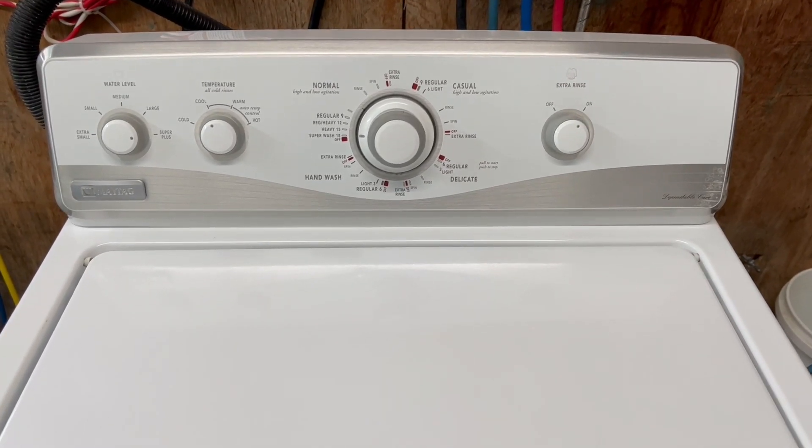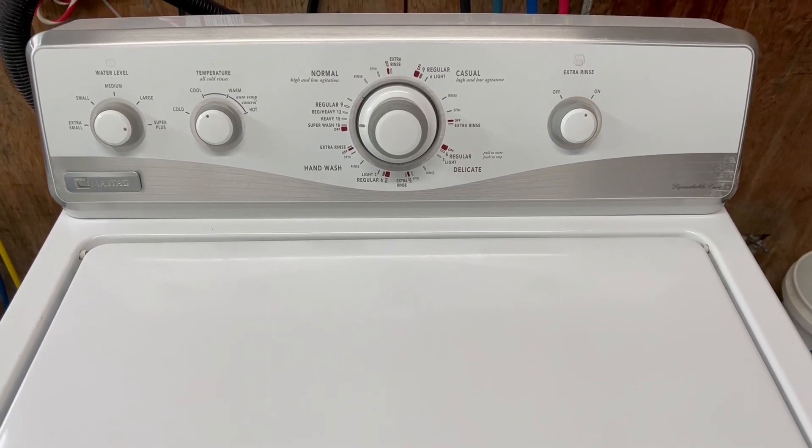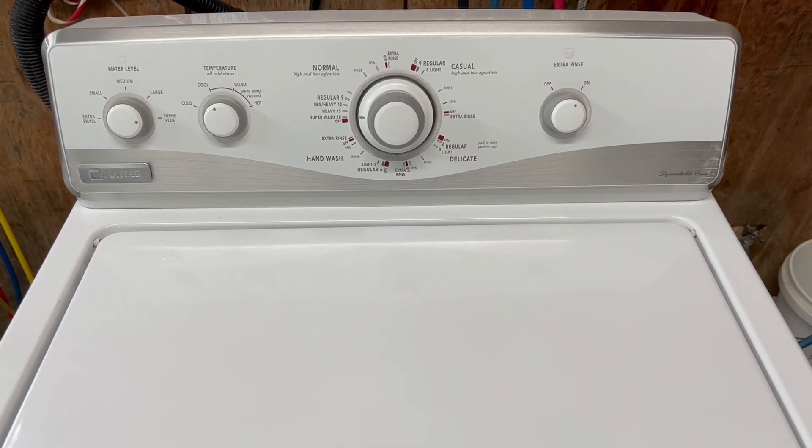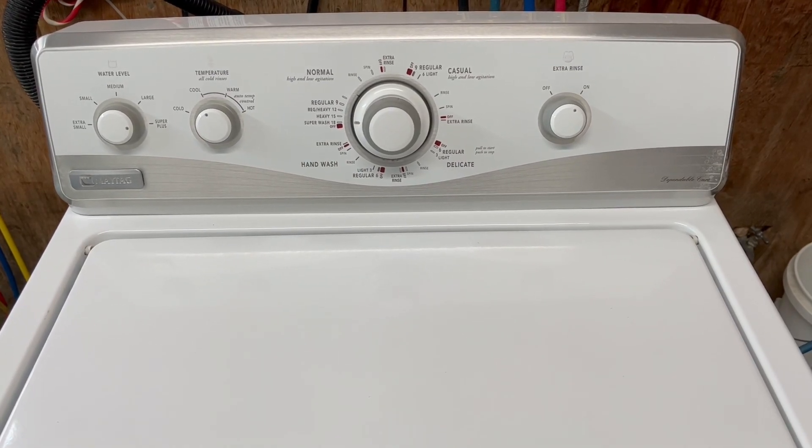Hey guys, Josh with Ace Appliance. Today I've got a washer and electric dryer set going up for sale. I want to do a quick video as if you're standing here yourself trying it out, to let you see that everything on it is working perfectly.